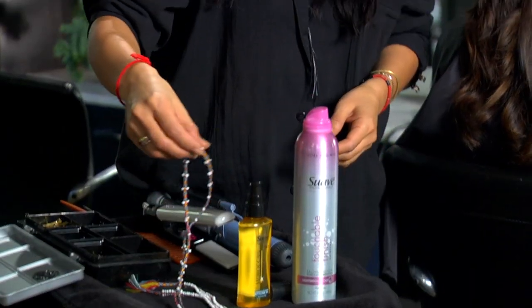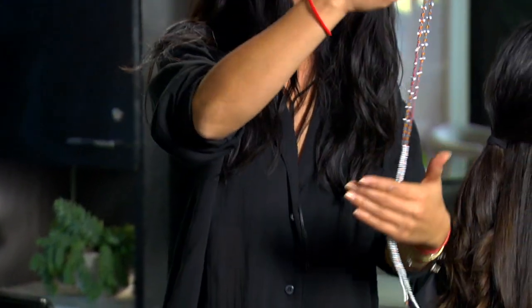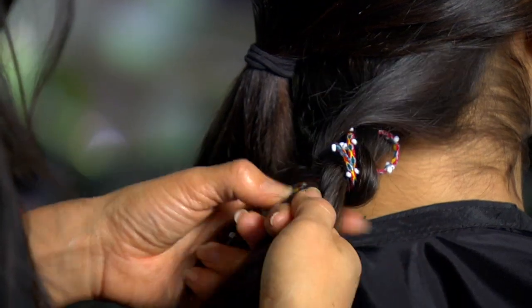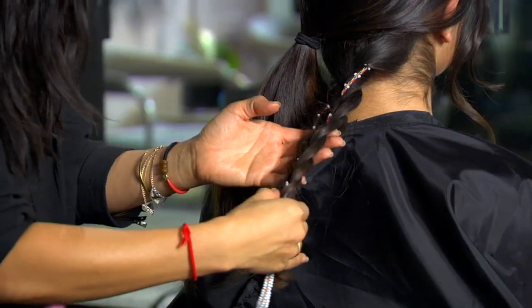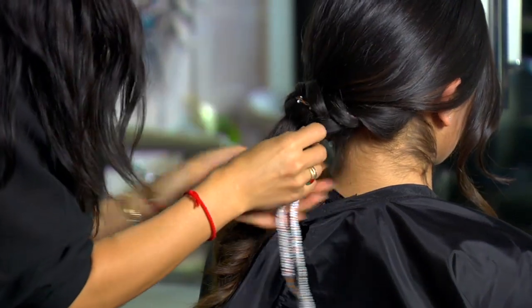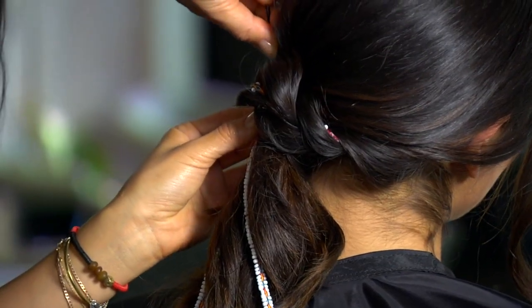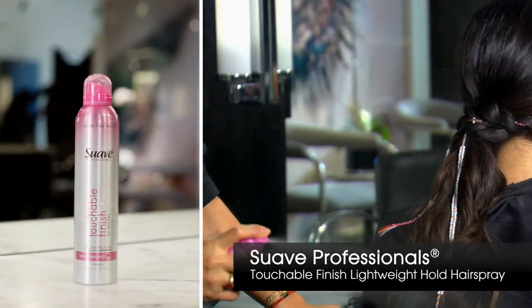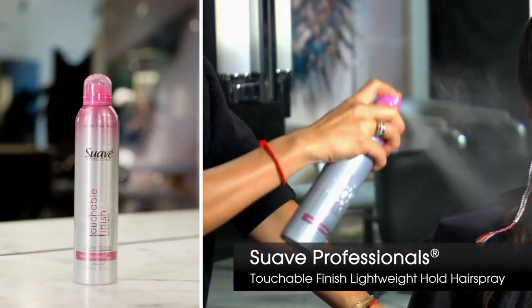To add a little bit of fun, you could always incorporate a beaded necklace. Take the smaller section of the hair and start to braid. Once complete, take the braided section and wrap it around the base of the ponytail and secure it with pins. To hold this style in place, spray Suave Professional's Touchable Finish Lightweight Hold Hairspray all over.